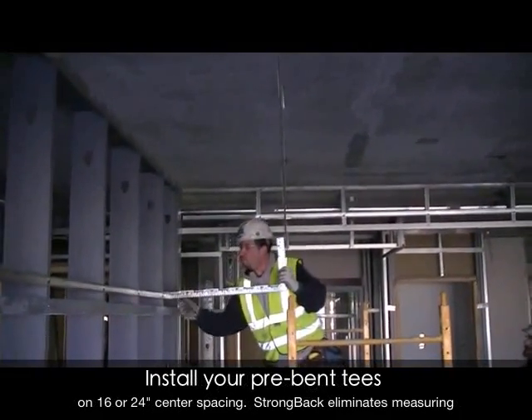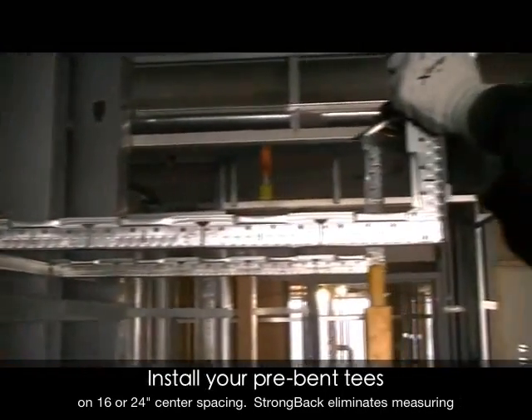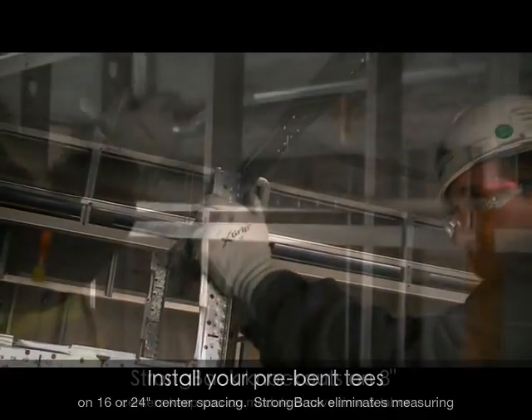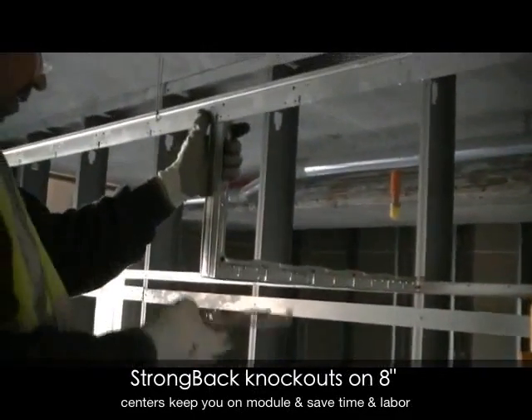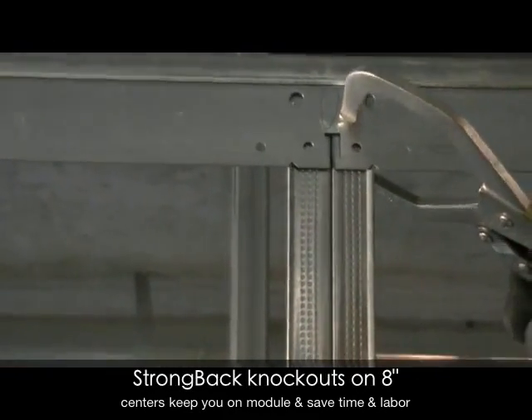Now, your bent Quick Stick soffit tees lock into the lamb angle and are screw attached to the strong back. Notice how accurately everything aligns.